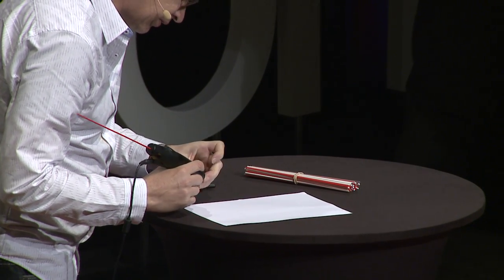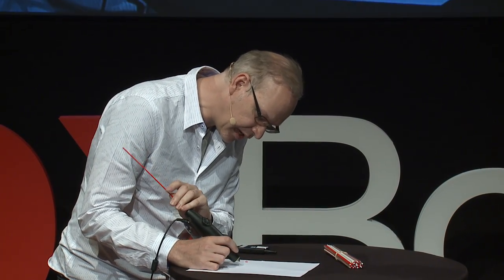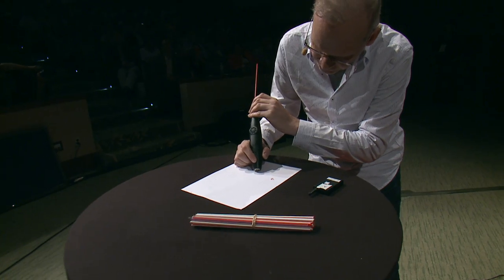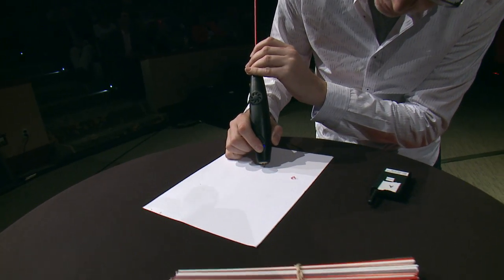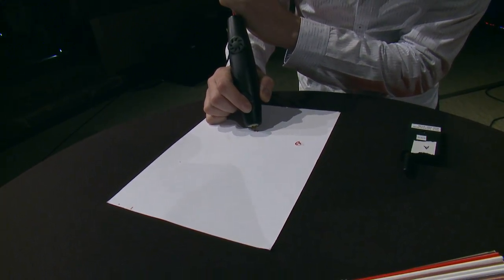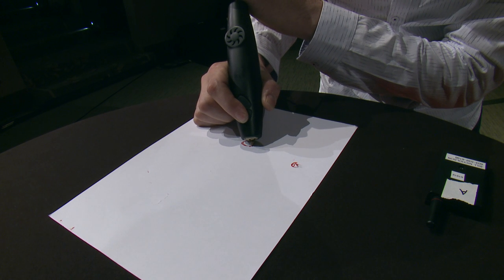This is a brand new factory prototype of our pen, and what you'll be able to see is that I can draw on paper like one would with an ordinary pen.